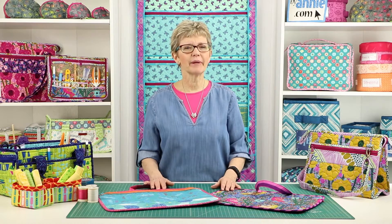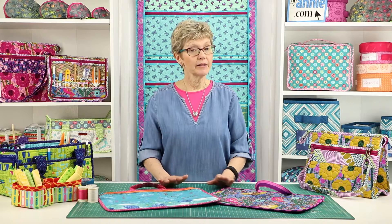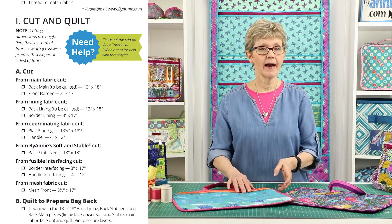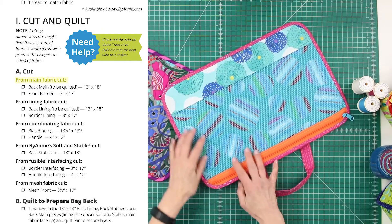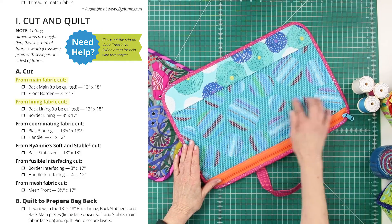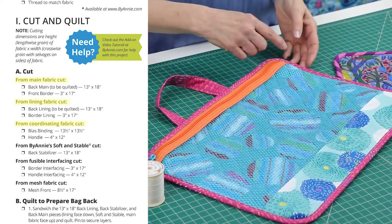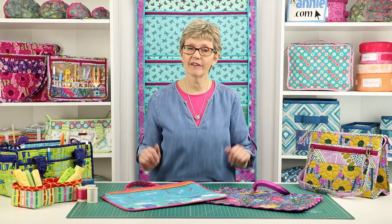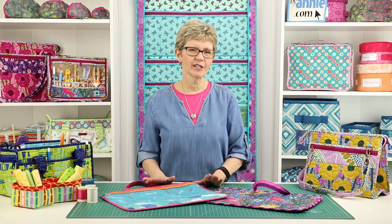Let's talk a little bit about the supplies that you will need to make these useful zippered bags. The pattern recommends that you use three fabrics for each bag: a main fabric for the bag back and front border, a lining fabric for the back lining and border lining, and a coordinating fabric for the bias binding and handle. You'll need just a fat quarter of each fabric, so these are perfect for using fabrics from your stash.